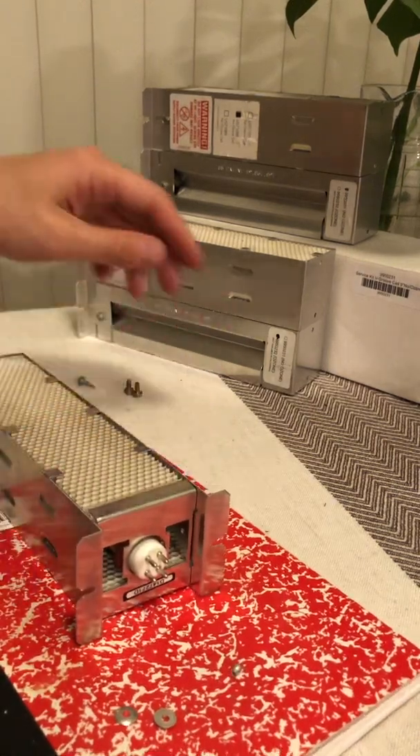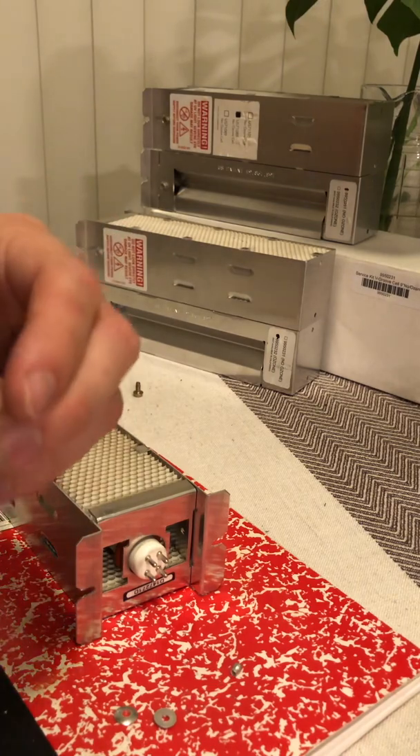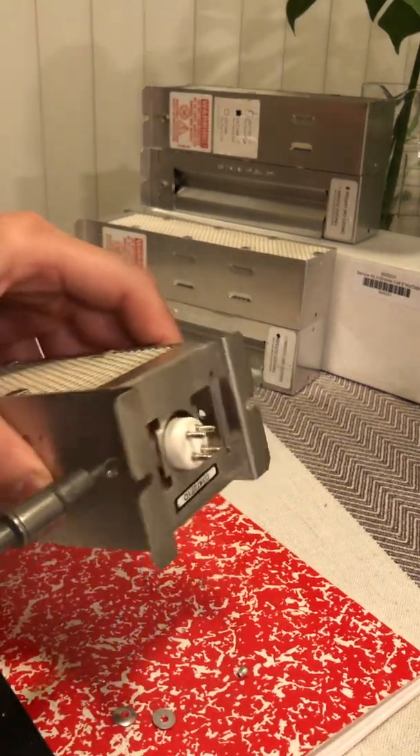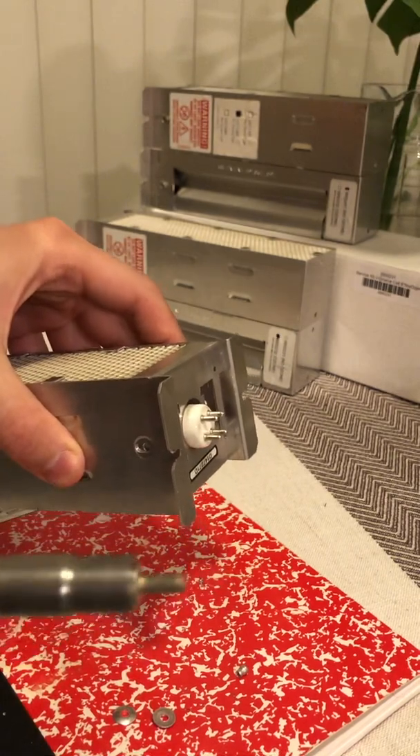So now we're going to grab the fine-threaded screws and we're going to screw those in place right here. And these are self-threading — they have a little cutout on them.